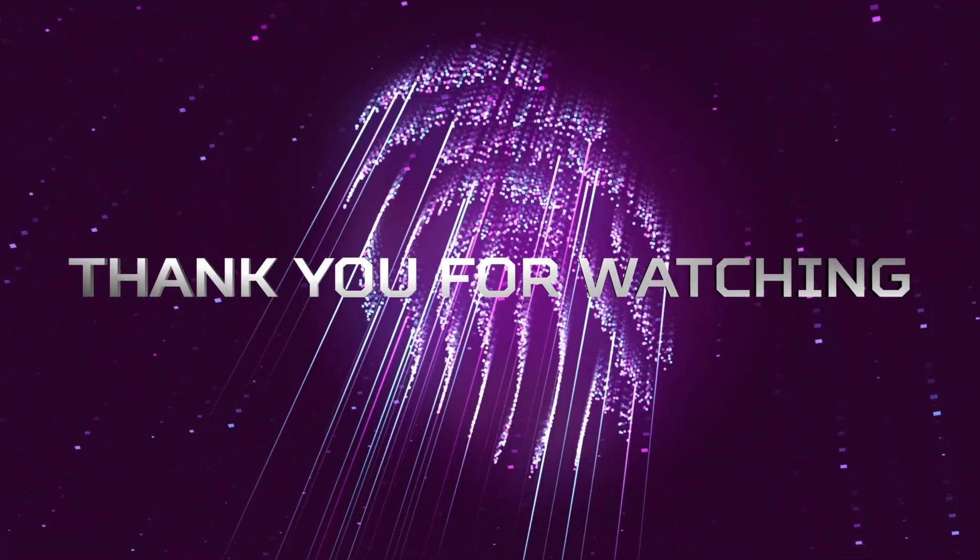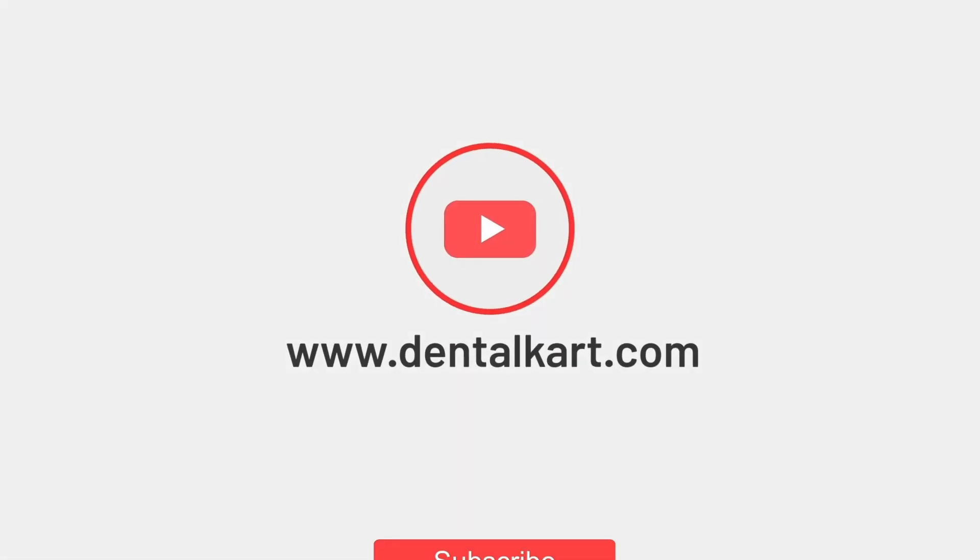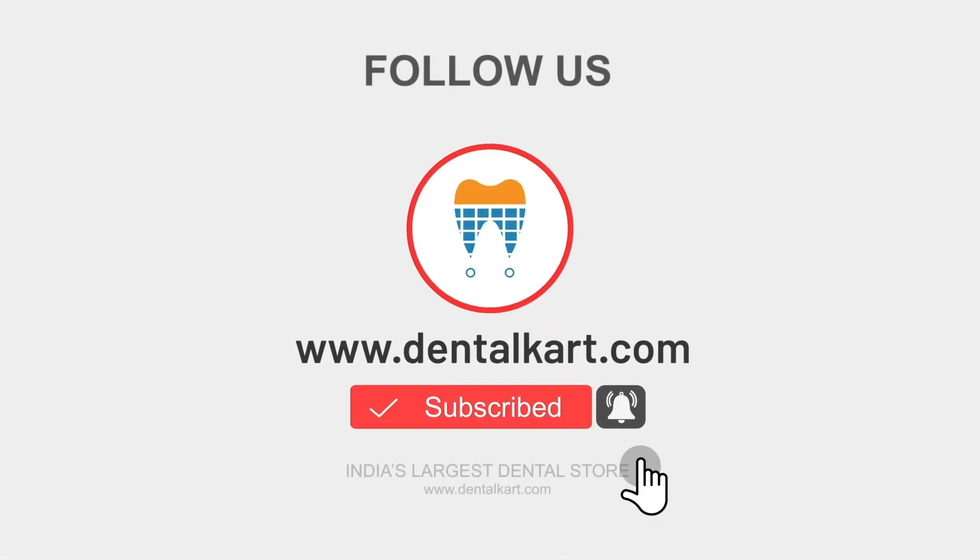That's all for today. Thank you for watching. If you have any questions or comments, please leave them below, and don't forget to subscribe to our channel for more informative videos.